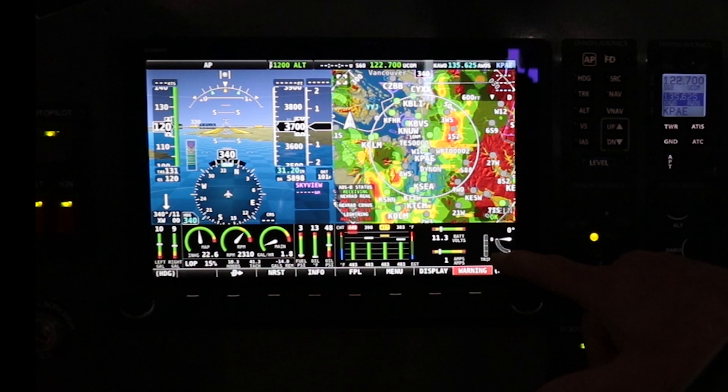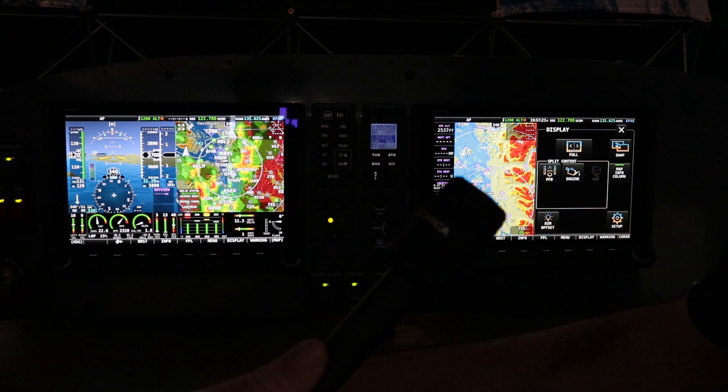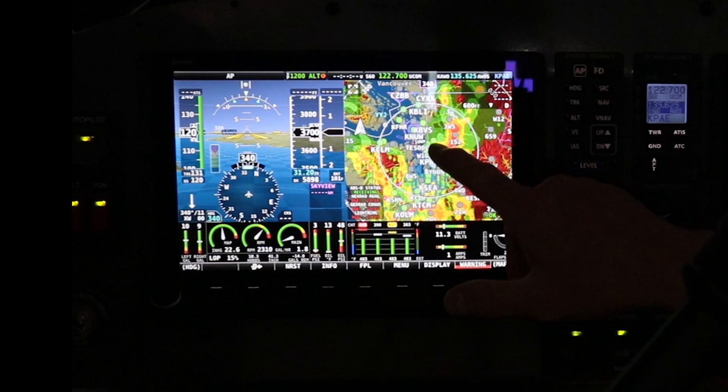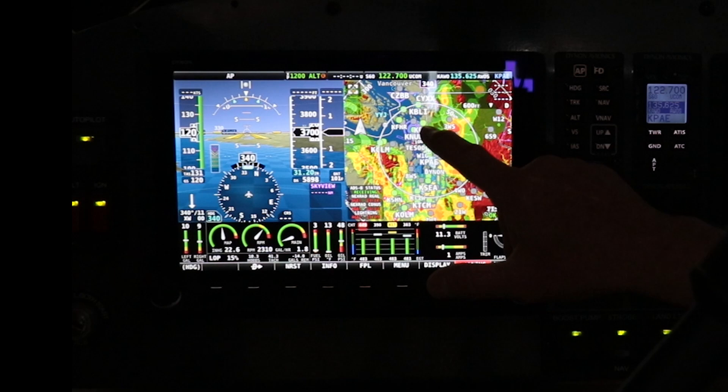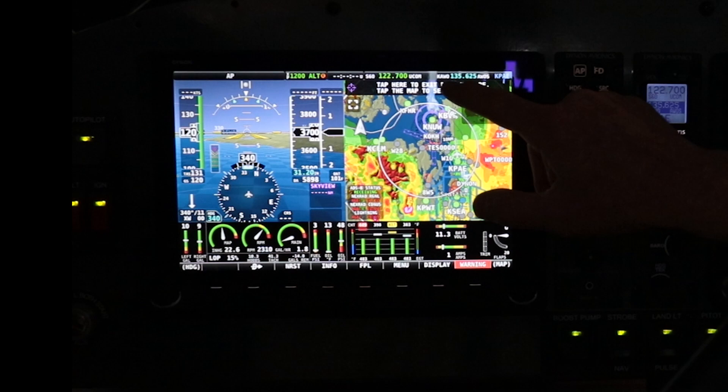Let me point out one thing in particular: we were the first on the market with touchscreens for an EFIS-type system like this, at least in this marketplace for experimental. You can zoom in, zoom out, pick an airport, pick airspace, find out everything you want to know. It's almost a necessity because everybody is so used to touchscreen — people go to ask if it's broken.